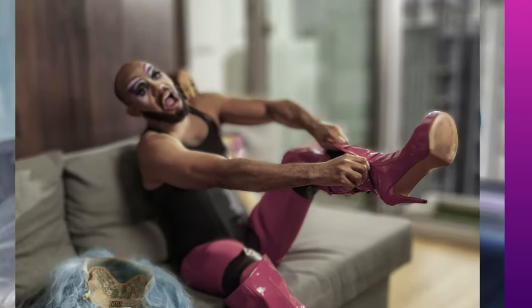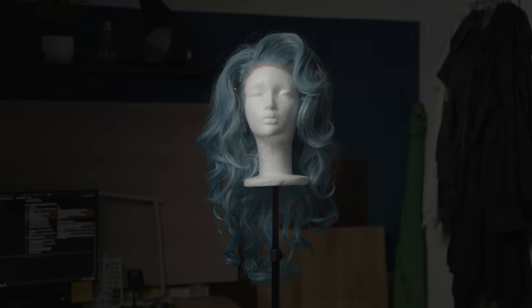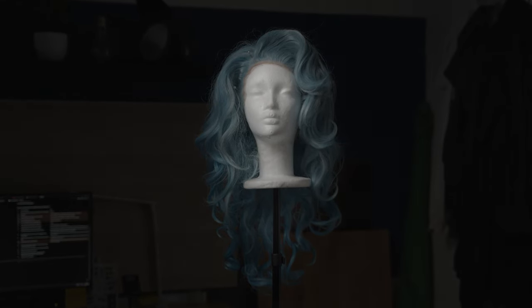Now I am neither straight nor controlled, but I do know that this is particularly important when you want to highlight certain parts of your shot while keeping others in the shadow. For instance, you might want the light to hit your subject but not the background — especially if the background is, well, shit.